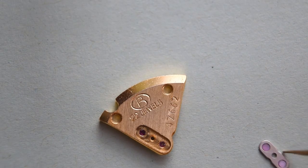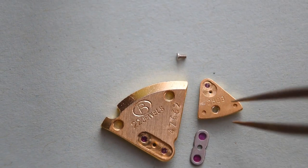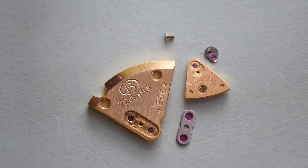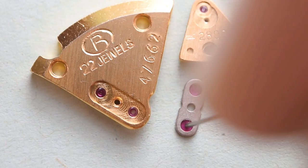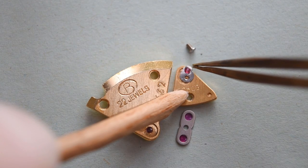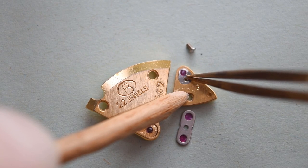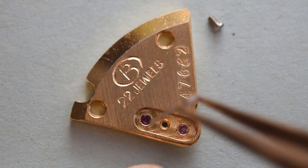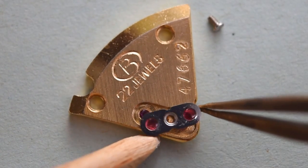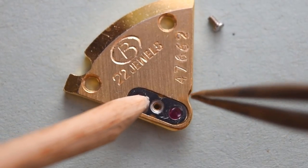I decided to show the whole service, not to make any separate parts, so that you can see in about 20 minutes all the steps that I made servicing this watch movement at home, without any sophisticated equipment. Of course, if someone has a watchmaker's workshop at home it is much easier, but if you don't, the service maybe won't be very perfect but it can also be done — and this is what you can see in my videos.